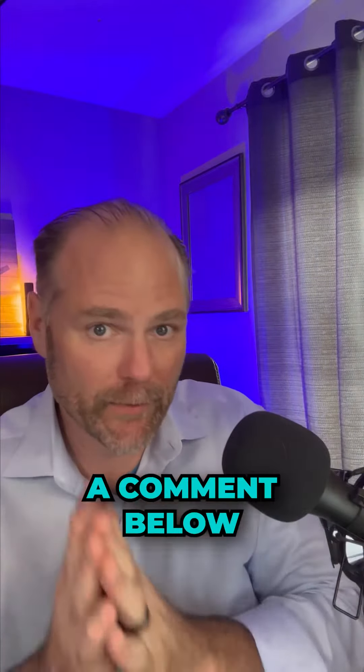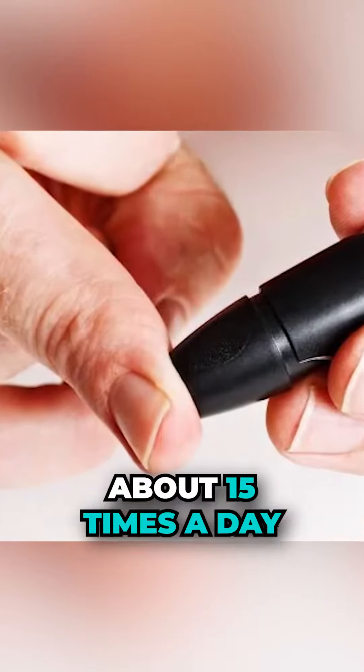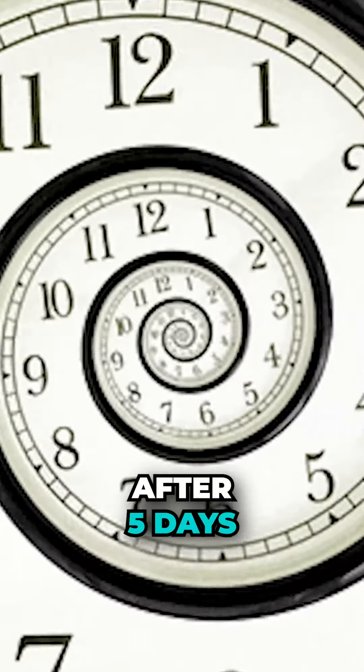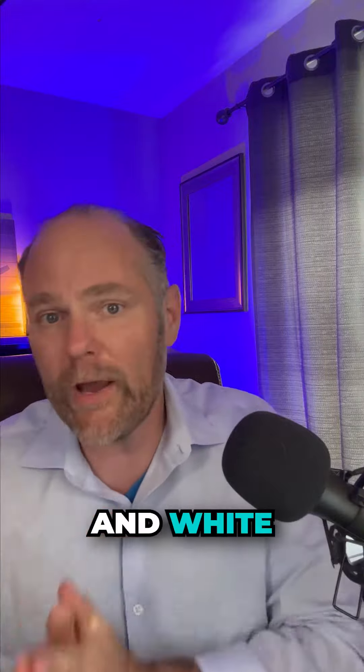If you want the protocol, just leave a comment below and I'll email it to you. Basically, you want to be pricking your finger about 15 times a day. Now you might think, oh my goodness, that's a lot — and it is — but you only have to do this for about five days. After five days, you're going to know if you have a glucose problem. It's going to be black and white.